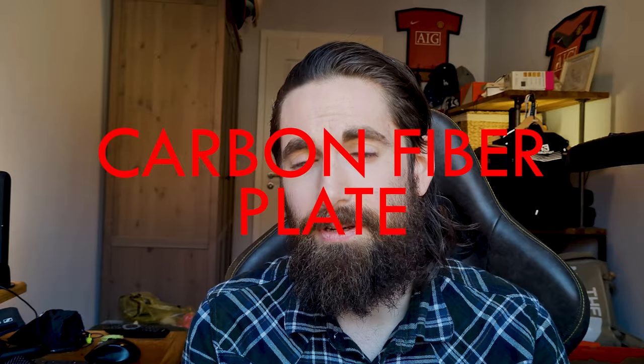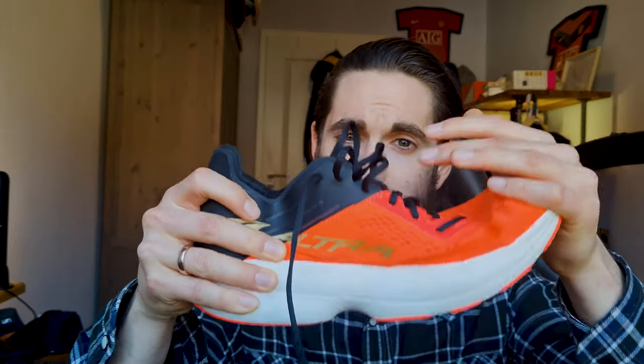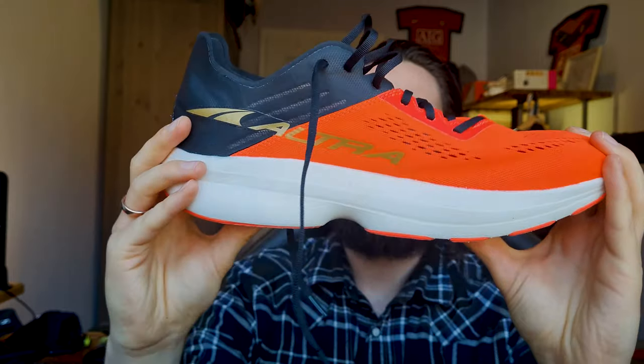The midsole is made of PEBA-based foam, making it nice and bouncy and lightweight. The carbon fiber plate inside is asymmetrical, meaning the shoe can bend in one direction — not easily, but it does bend — but it doesn't bend in the other direction at all, which allows less natural movement. I know many of you are concerned about Altra losing their natural running mission statement due to this plate, but in all honesty if they have a shoe with a 33mm stack height it's kind of tough selling that as a natural running shoe in the first place.